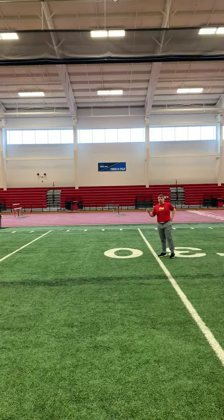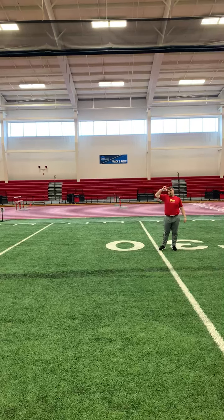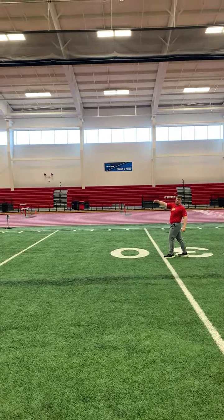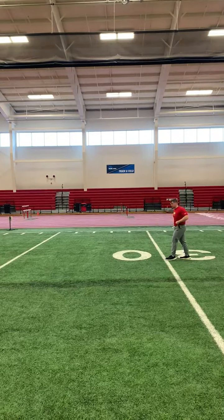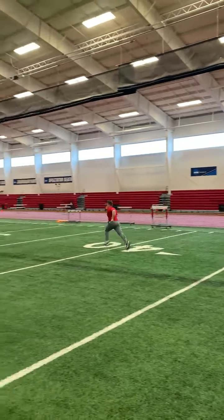Once we're done with the in-play series, we're going to have a 30-yard build at 50% to 60%. You're going to start right here. About halfway there, we should have built it up. We should finish through about 50% to 60%. So it'll be just like this — build, build.